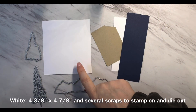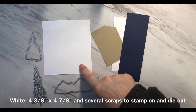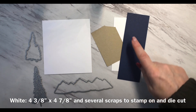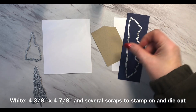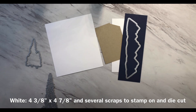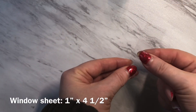You're also going to need a piece of white cardstock and this piece measures four and three eighths by four and seven eighths. You're going to stamp a sentiment on this and this will be on the back of the card. You'll also need some scraps — I have a scrap of three different colors. I'm going to be cutting out the mountains and a tree and some other trees as well as the word happy, and these are coming from the Mountain Air bundle from Stampin' Up. You're also going to need a strip of window sheet.